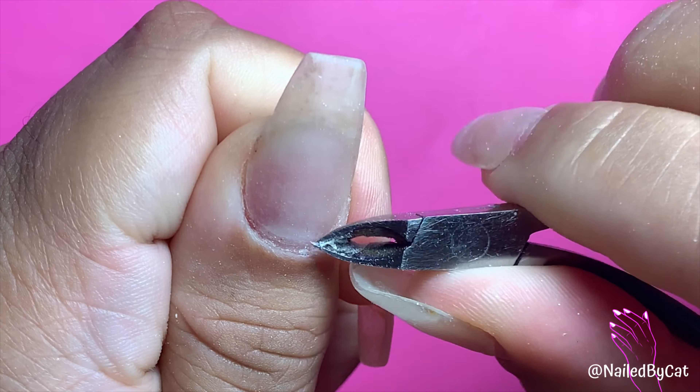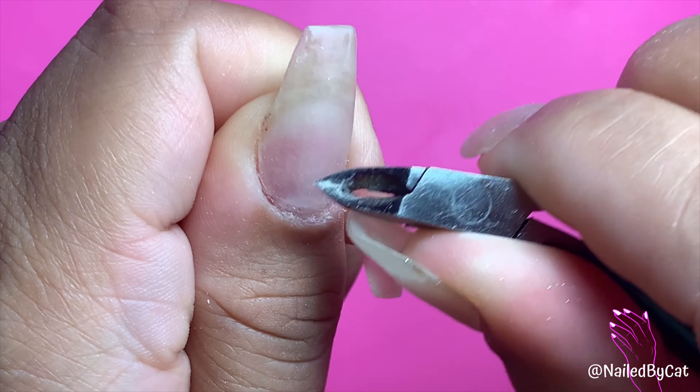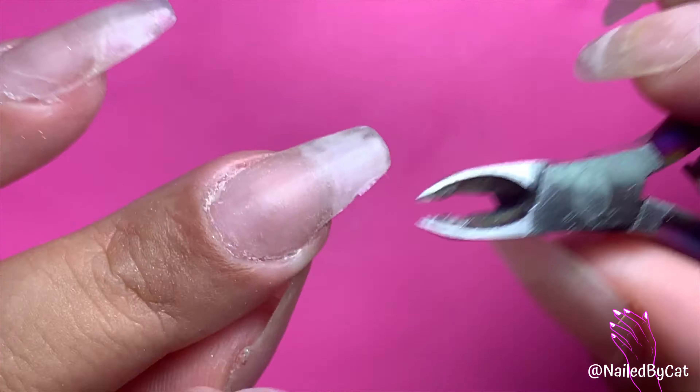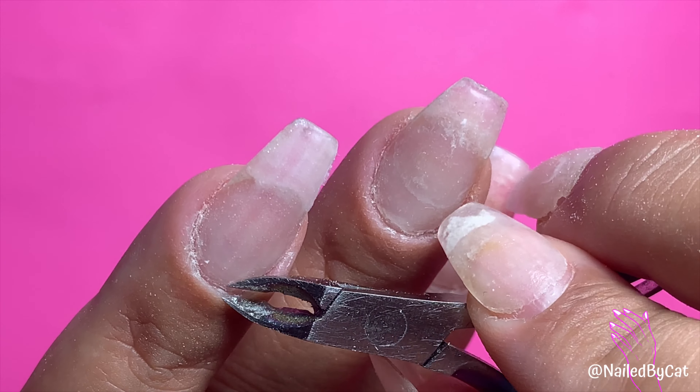I follow that by clipping my cuticles just on the nails that need it. I do this very often — I'm very anal about that. I don't like dirty cuticles so I'm constantly picking at them and clipping them. Only about two of my nails needed some maintenance.